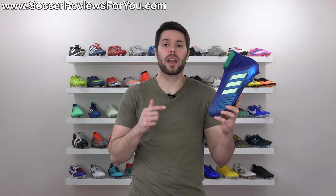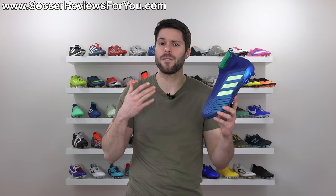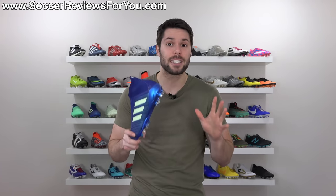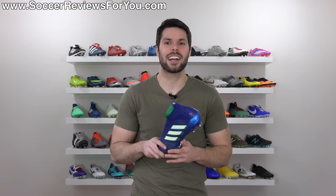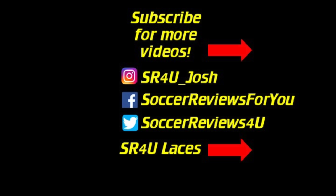That is it for my review of the Deadly Strike Predator 18 Plus. If you're interested in a pair, click the first link down below - that'll take you to the review page on my website with Buy It Now links and exclusive SR4U coupon codes to pick these up below their normal $300 retail price. If you enjoyed the video, found it helpful and informative, be sure to support it with a like. Leave any questions in the comments and I'll get an answer to you as soon as I can. Subscribe for daily videos on all the latest and greatest soccer gear. Thanks for watching!